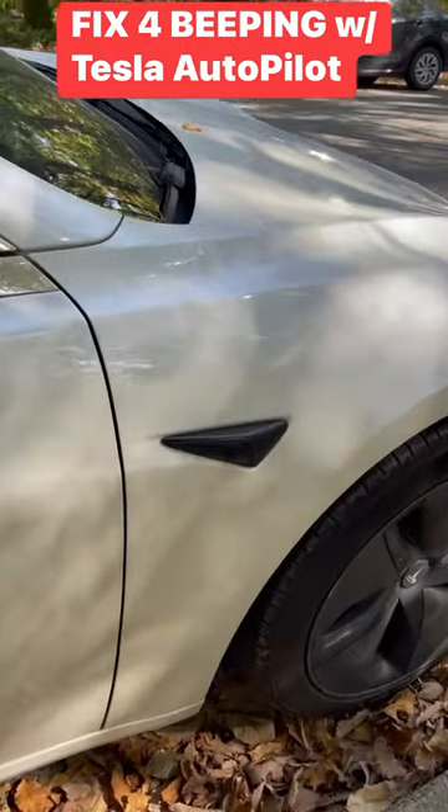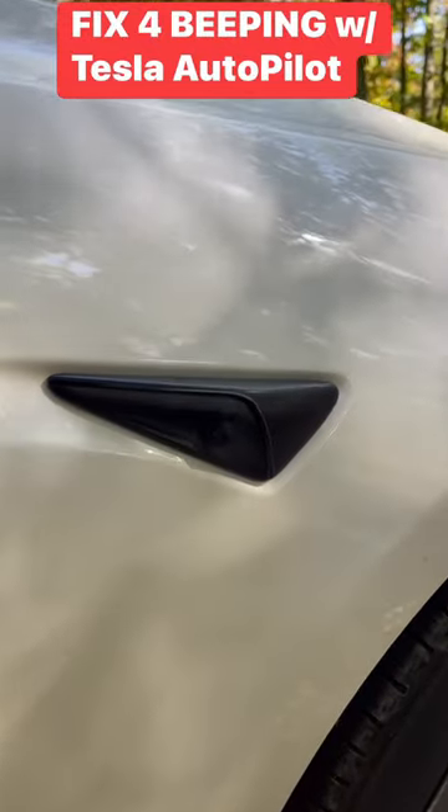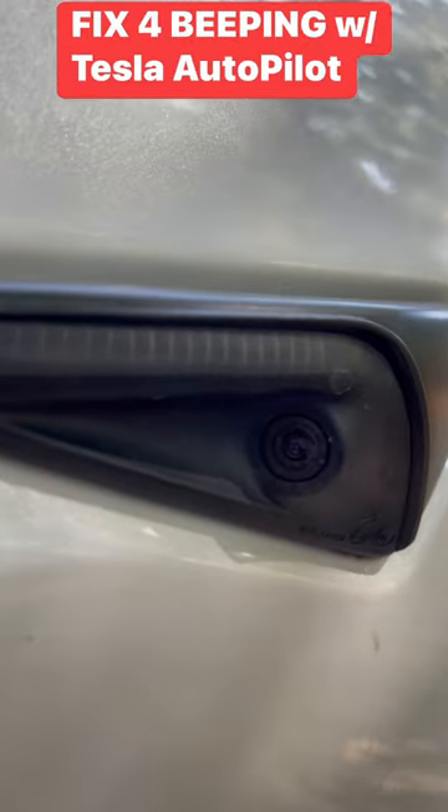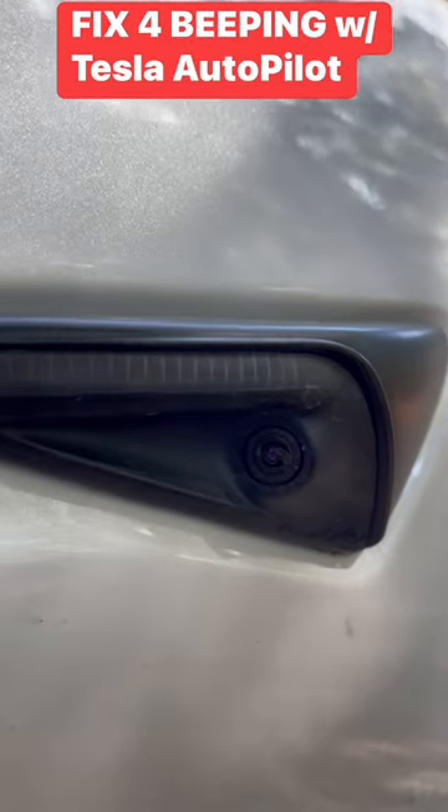Here's the one on the passenger side. Keep in mind, I've never had to do this with any other Tesla before, even with Teslas that have full self-driving. It's just something that could be unique to the Model 3 and maybe also the Model Y.